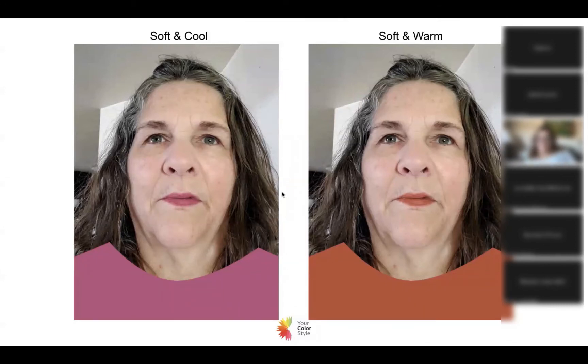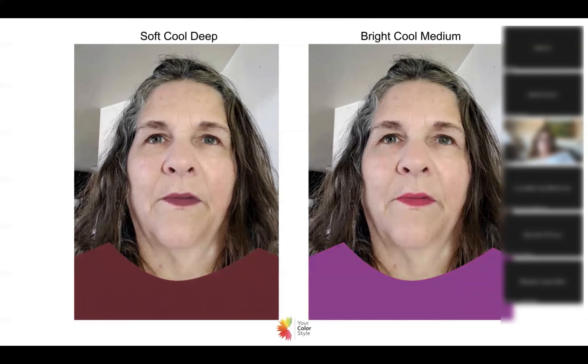We know it's cool undertones, so we're going to compare now between soft and bright. The reason it's not a sure thing for me right away is that she didn't just look bad in the soft and cool, and she doesn't look bad in the bright and cool either — though I did it too strong for her. I feel like we're somewhere in between, but she has enough contrast that maybe the brighter colors might be better for her.